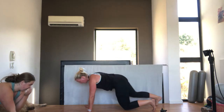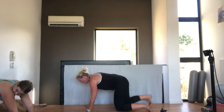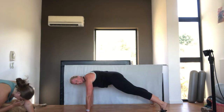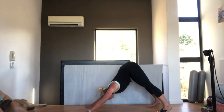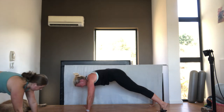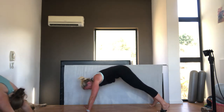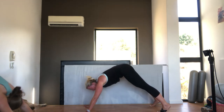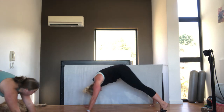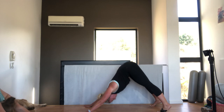We're going to be in a plank. Shoulders directly over your hands. Tummy pulled in. We're going to go five to downward dog to a plank. Make sure you don't drop your hips too low. Tummy pulled in all the time. Then we're going to add to it. Stick your bum up into the air. When you're in downward dog, chest through your shoulders. One more.